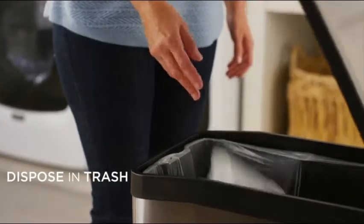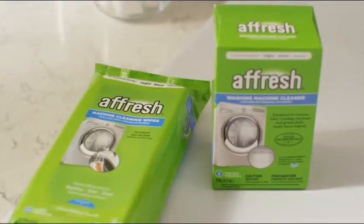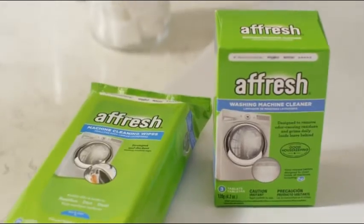Never flush it. Use weekly to help keep your machine looking like new. And when used together with the cleaner, you can complete your clean.